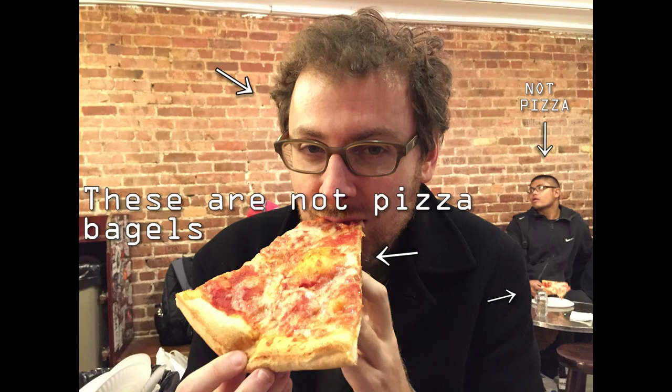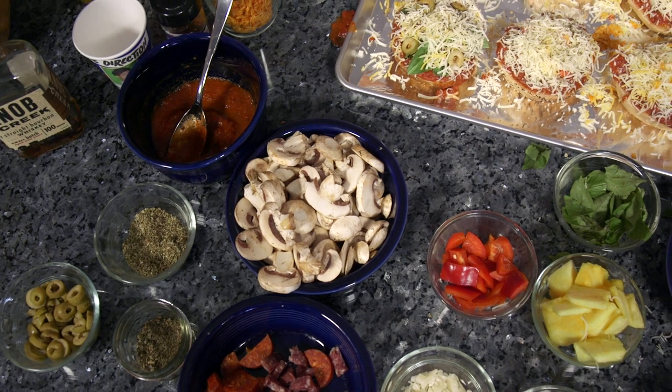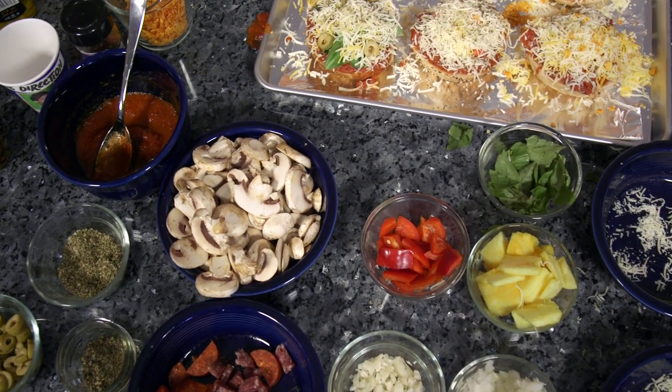Today I'm going to show you how to make delicious pizza bagels at home using simple ingredients that you can get around your neighborhood.